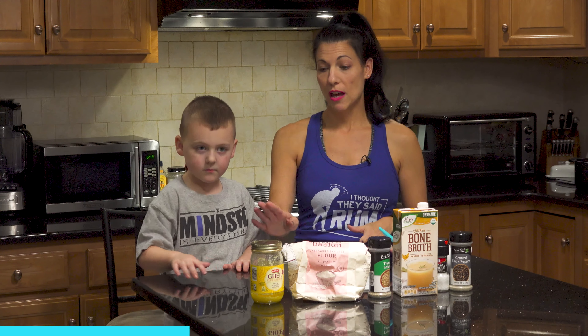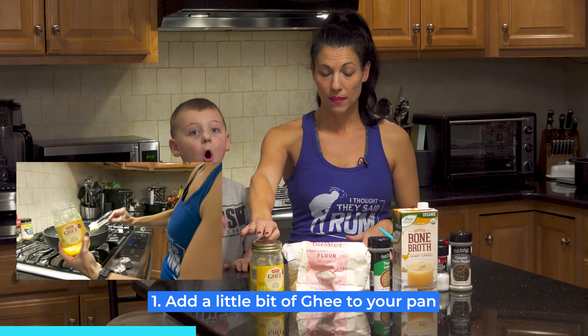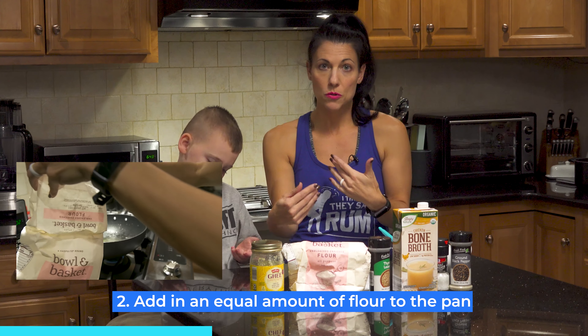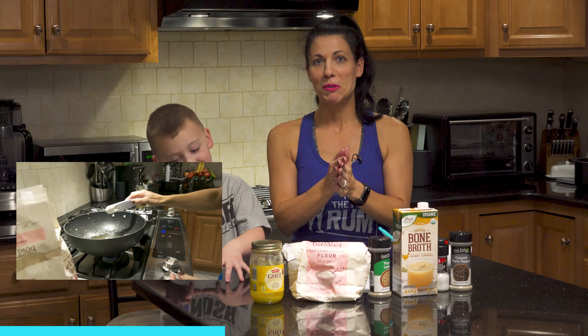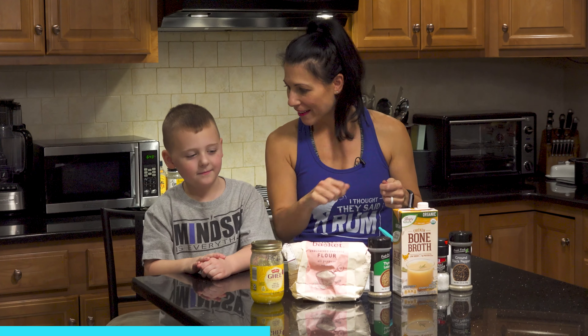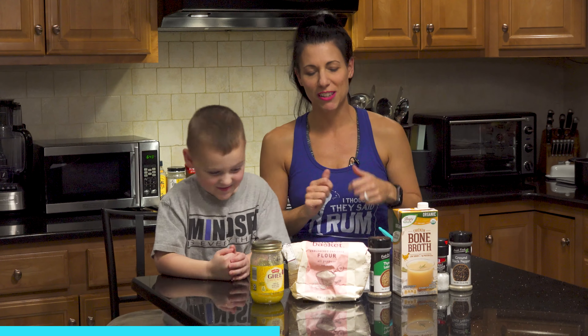It starts off with a little bit of ghee in your pan, then you add in just a little bit of flour — equal parts of those two things. I used about a tablespoon of each, because with the quarantine we're only allowed to have ten people in our house for the holidays, so I'm making enough for about four people. So it was a tablespoon of ghee and a tablespoon of flour, whisked up on the stove just like that.